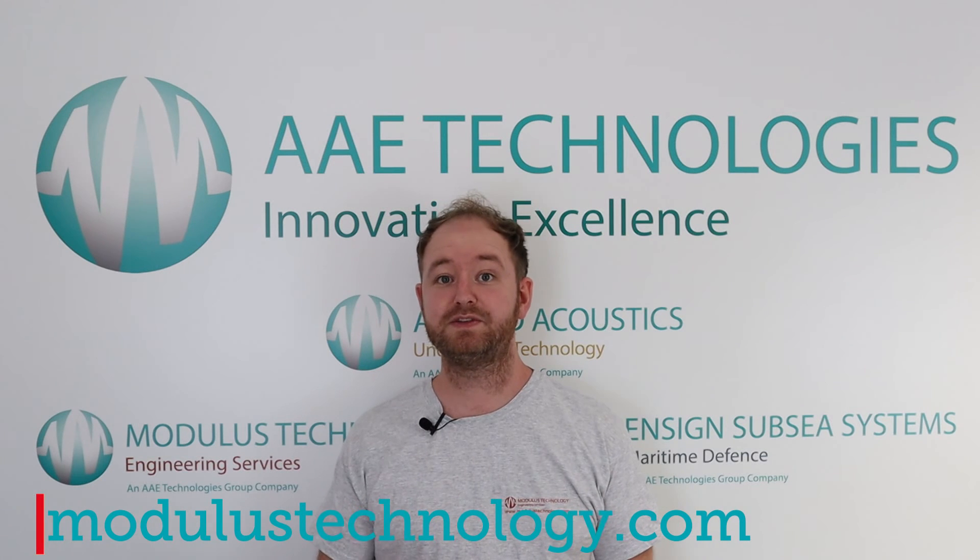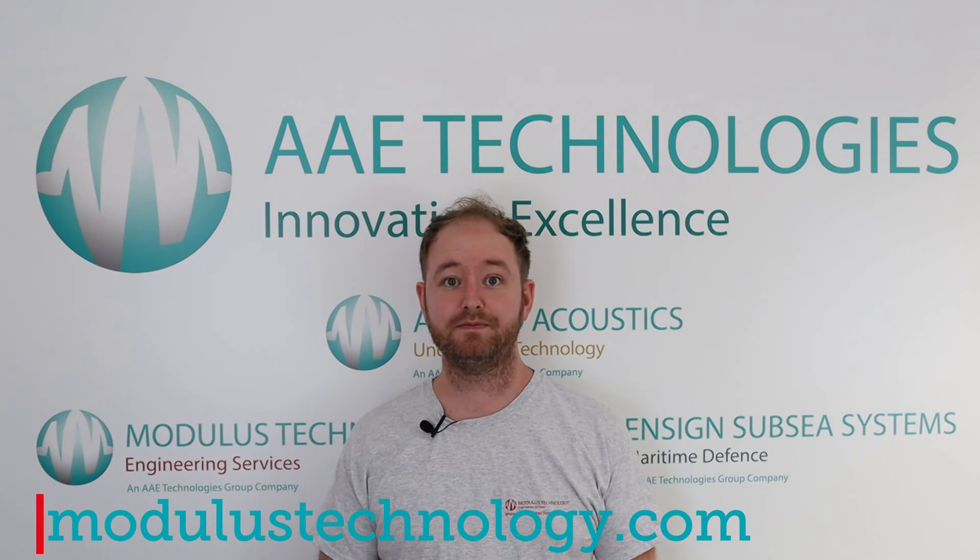And that concludes the video. Thank you for joining us today — we hope you found the video useful. If you require any other information, please get in contact with us.